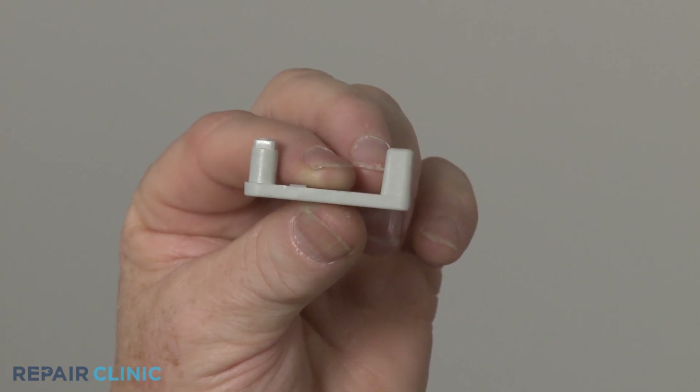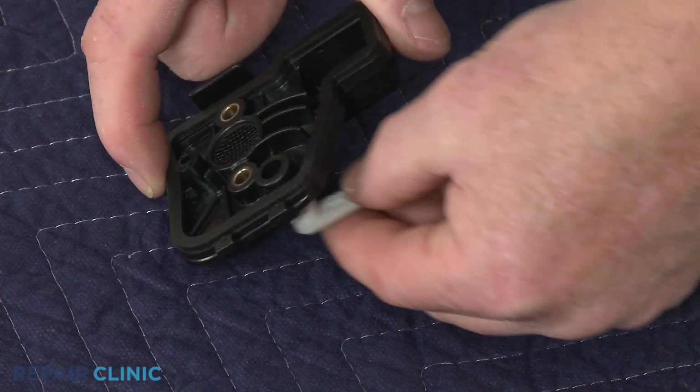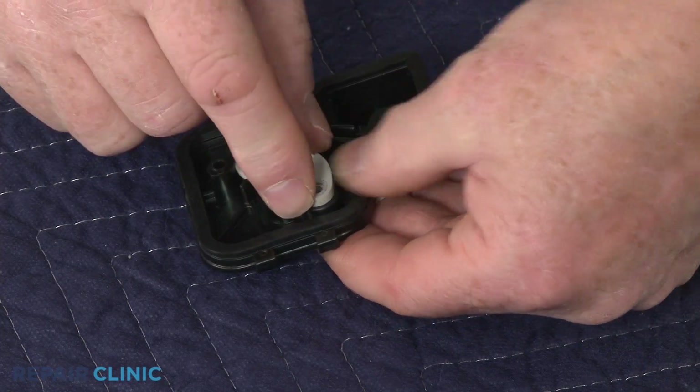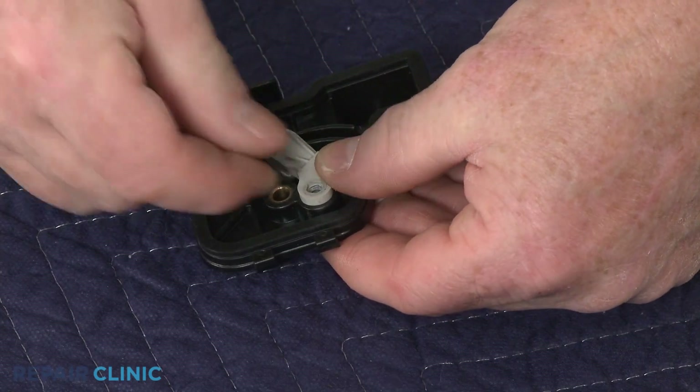Install the new choke lever by positioning it on the air filter base. Reposition the choke plate and thread the screw to secure the choke lever to the plate.